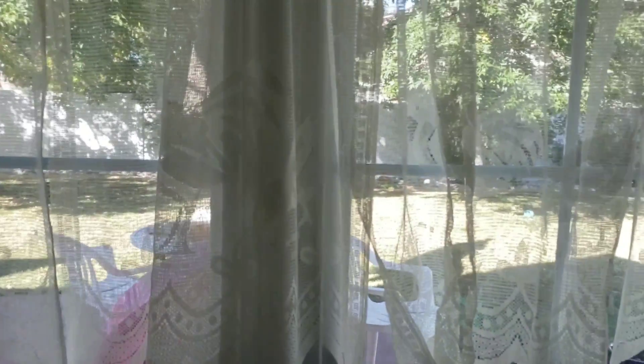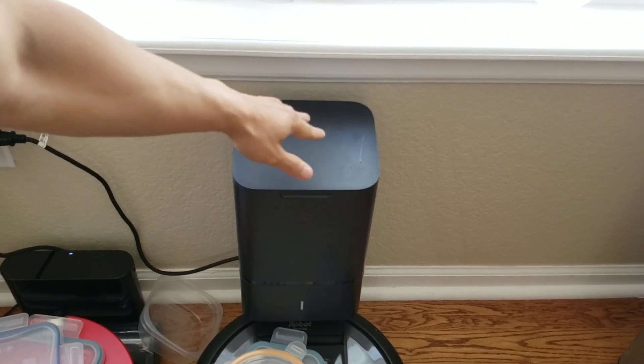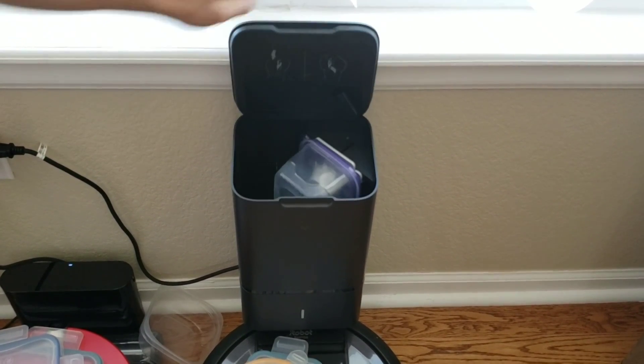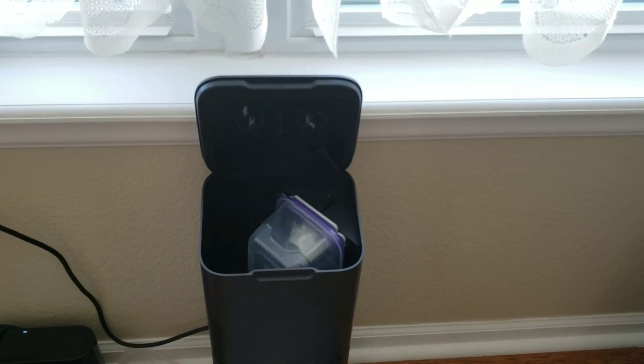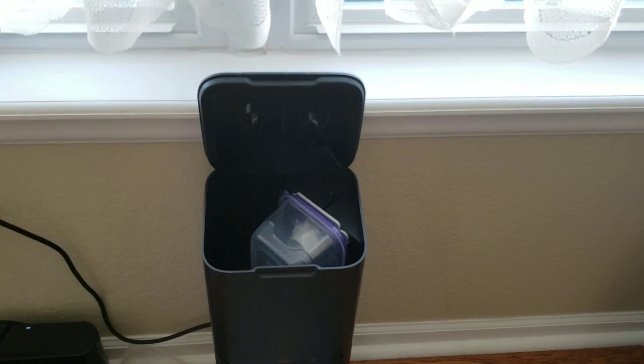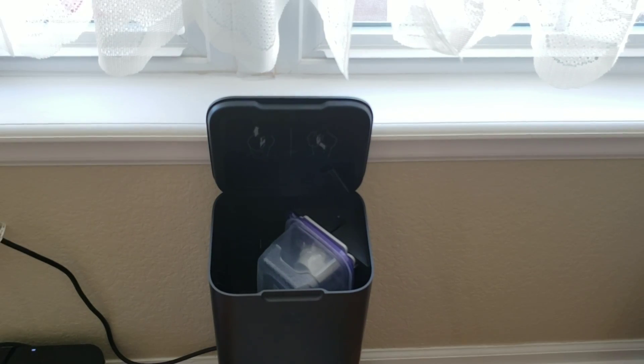Alright, hope you guys aren't getting dizzy here. Look at this, guys — you ready? One, two, three. Yes, I have a bagless system for my self-emptying bin, and it works great. I'll show you guys how it works, so enjoy this video.